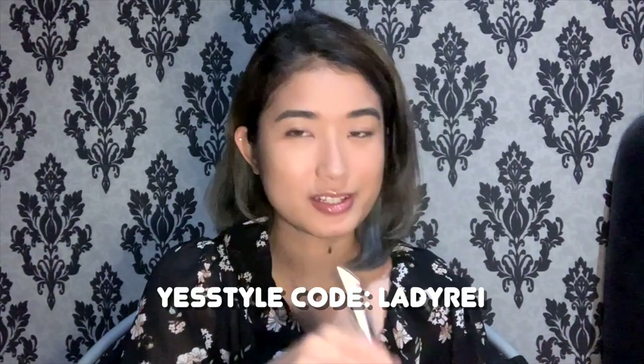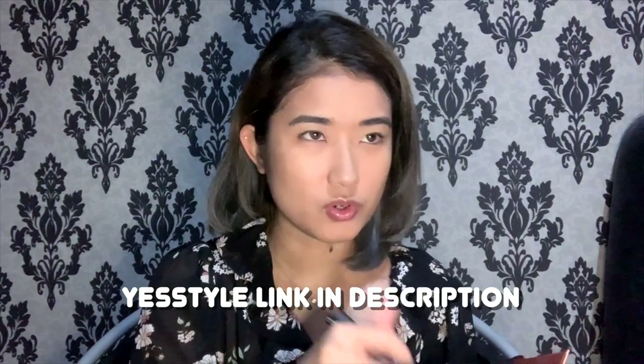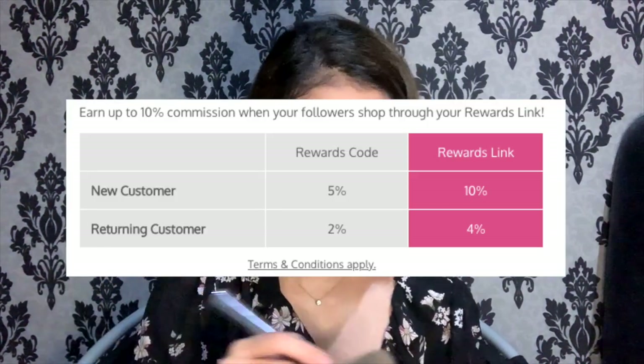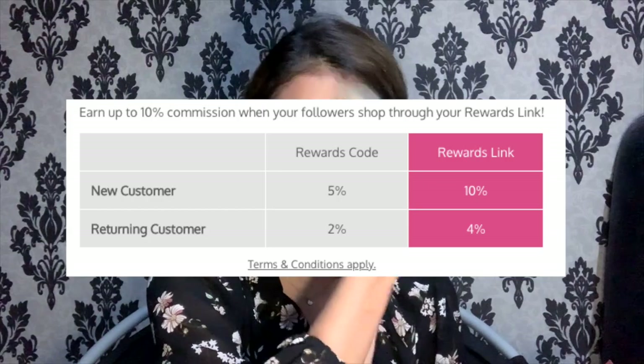By the way, some of these products are available on YesStyle — from the skincare to the makeup I use, you can find certain products there. I do have a code: it's Lady Ray. The highest commission percentage is if you shop through my link rather than just using the code. If you're a first-time buyer you get a higher discount, otherwise it might range from around two to four percent. Don't feel pressured if you don't want to use it.